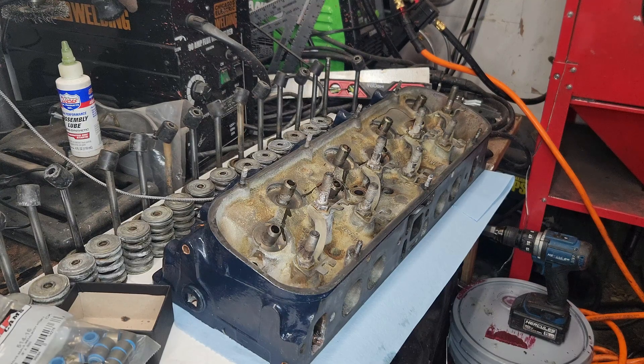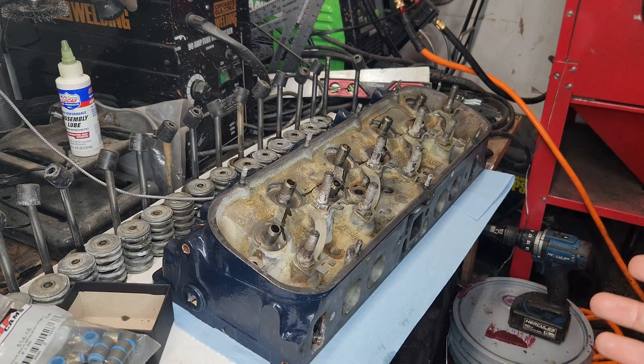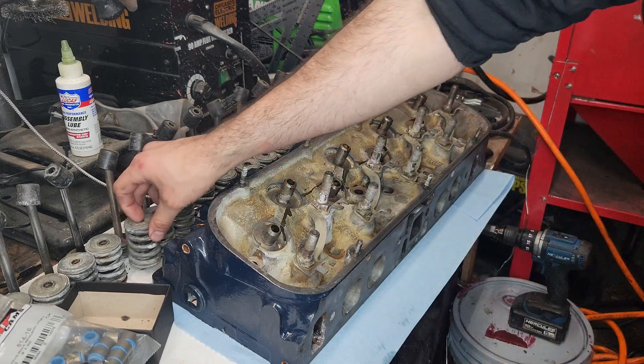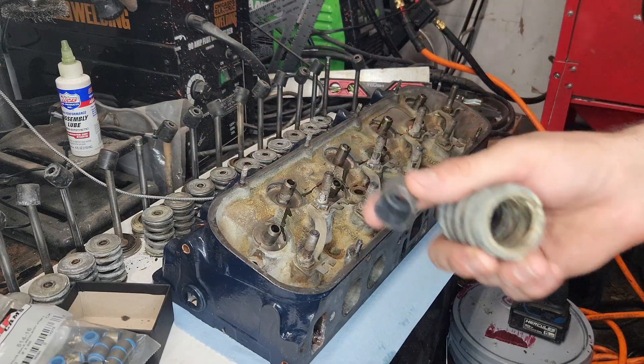Hey, welcome to another episode of Shitbox Garage. We have my heads for my 454 big block — using the stock heads for now. However, I am upgrading the springs and the camshaft and everything to roller cams, and the Zipper springs. Zipper springs are dual spring, and dual spring will not fit the stock valve stem seals.